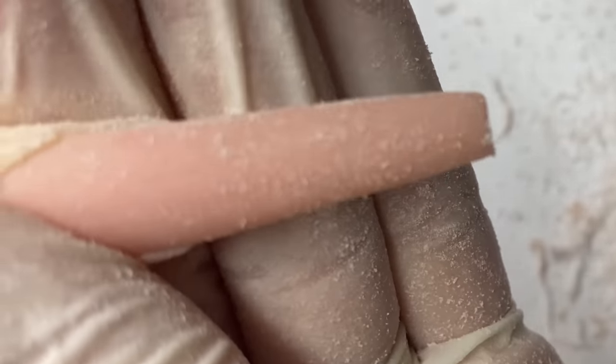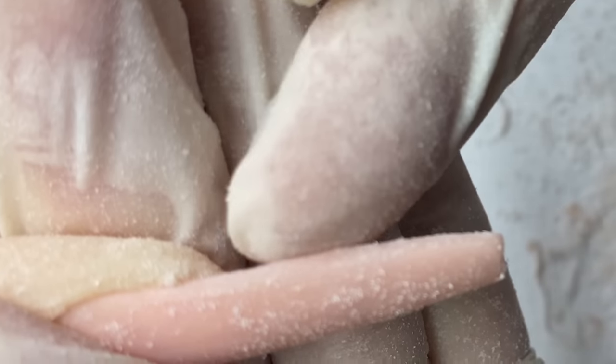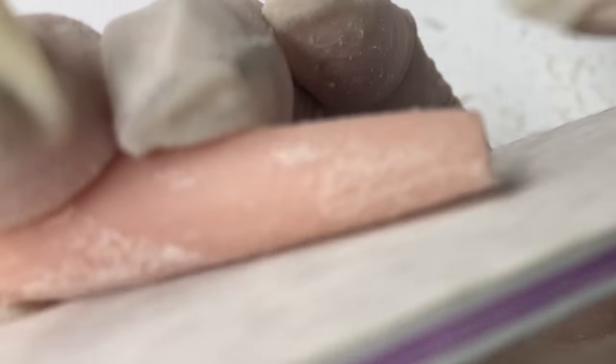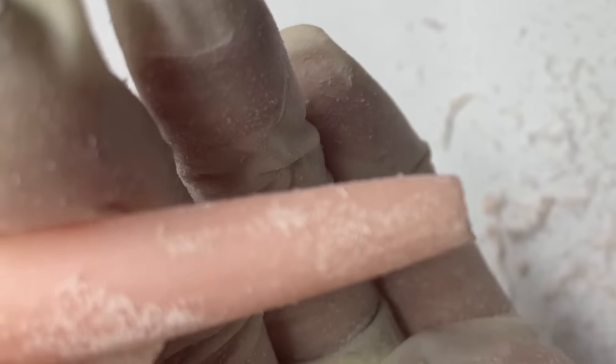Now I'm going to file the nail to make sure it's super straight. Make sure you file on the bottom of the nail also, just like that, to make sure it's nice and straight throughout and that you have nothing hanging on the bottom of the nail.